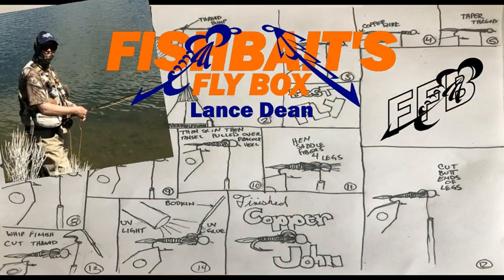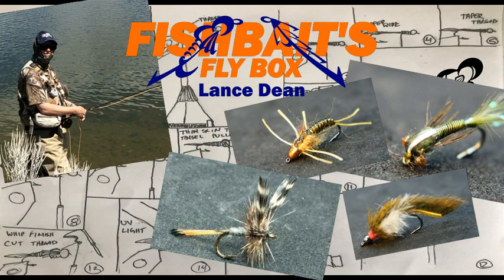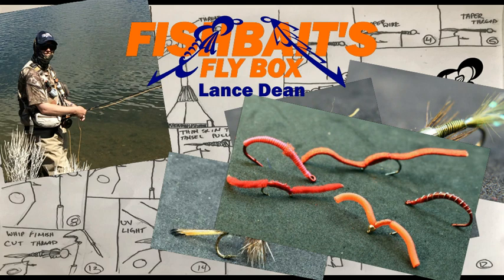That's me, Lance. I tie flies and am the creator of this channel. For some reason there are mixed feelings about tying and fishing worm patterns, which has always kind of confused me. A worm is just as much a part of a fish's diet as a damselfly nymph, a stonefly, a mayfly, or even minnows. So the question I pose to you is, why do some fly fishermen or tiers look down on worms? Let me know what you think in the comments below.